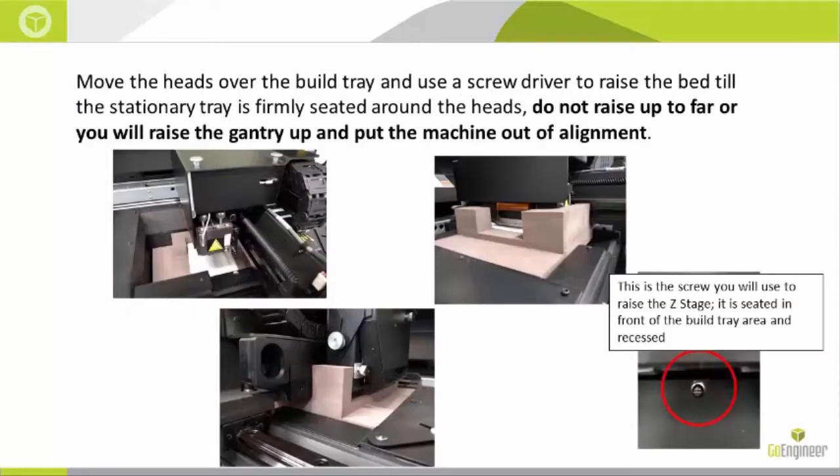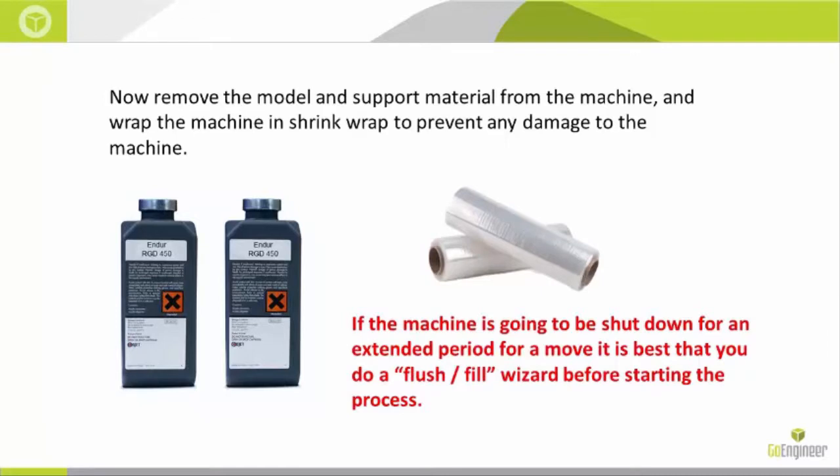Move the heads over the build tray and use a screwdriver to raise the bed up until the stationary tray is firmly seated around the heads. Do not raise it up too far or you will raise the gantry and put the machine out of alignment. Please note the pictures to confirm it is securely seated.